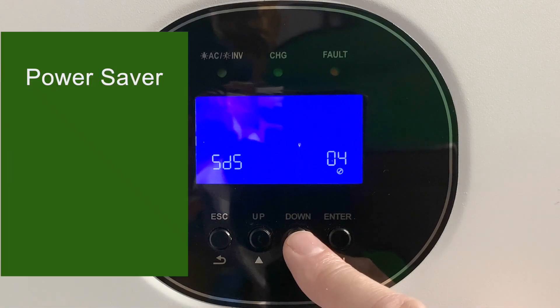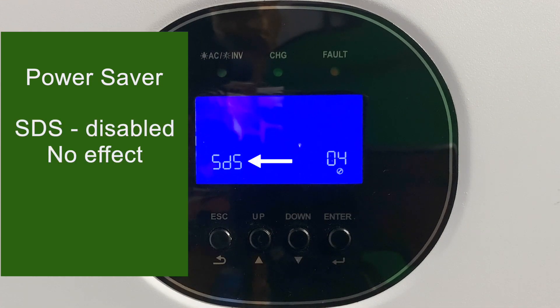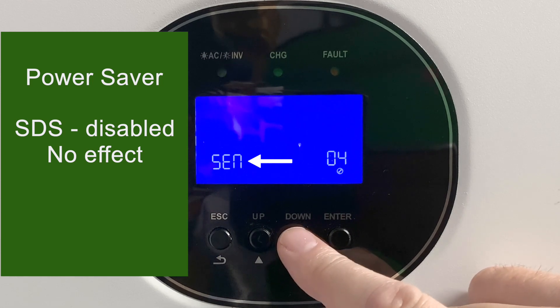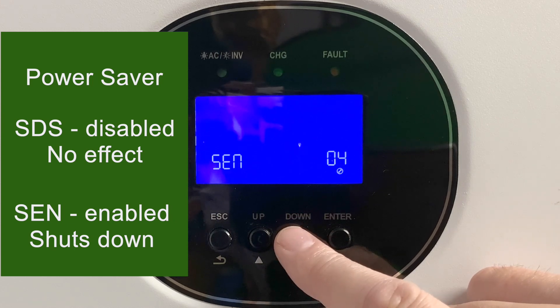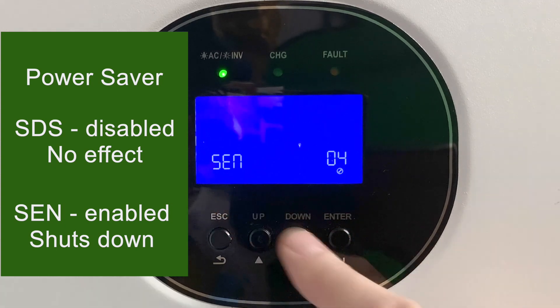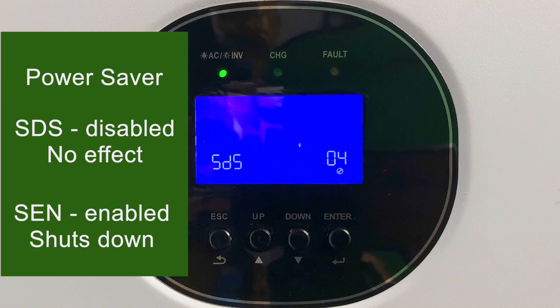Setting number four is the power saver mode. DS here stands for disabled, which is the default, and it doesn't do anything right now. If you enable it with EN, the inverter will turn itself off whenever there's not a load on it. Since I've got loads that run basically 24/7, I always leave this disabled.